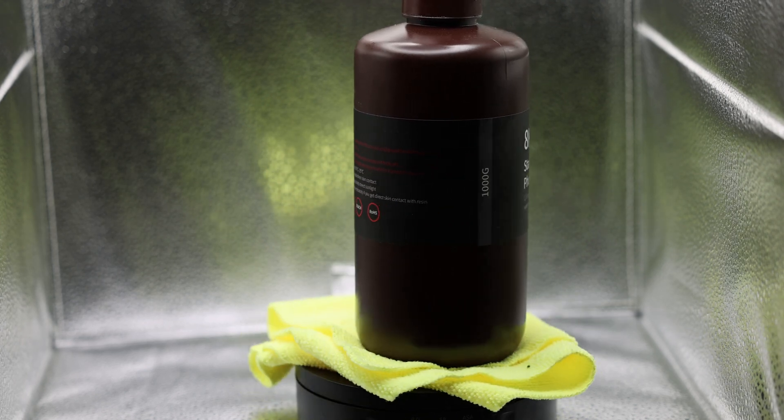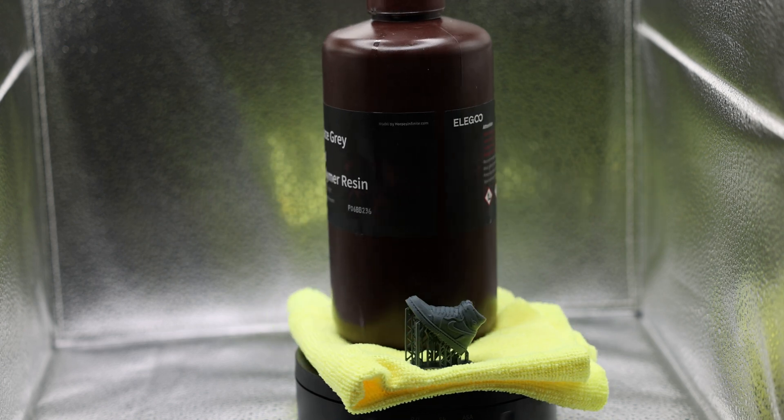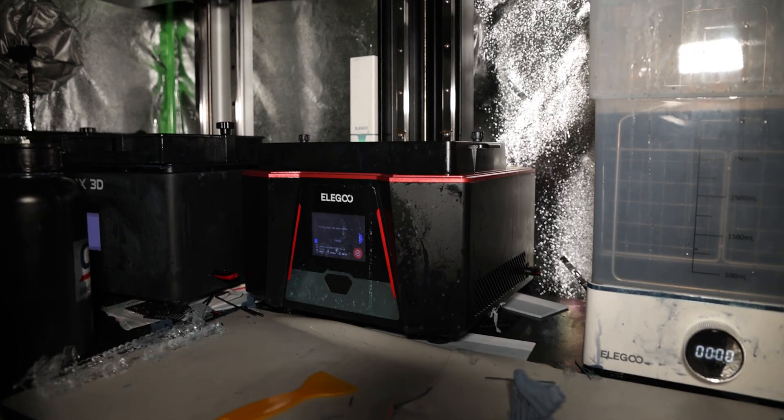Just this year, Elgo announced the release of their new resin, the Elgo 8K Standard Resin. This is meant to be a complementary product to the new Elgo Saturn 2, which uses an 8K screen.